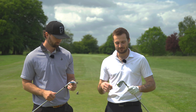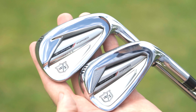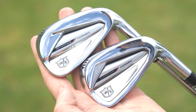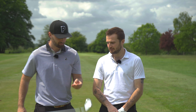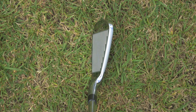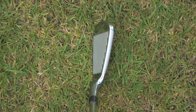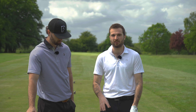We've got quite a special dark-horse iron here — the Wilson Dynapower Forged. This is a player's distance iron; the 7-iron is 30.5 degrees, which is pretty much on par with the P790 at 30 degrees. You can tell that by the profile at address: a quite thick top line and a slightly larger head profile than the P790s that Johnny currently games.